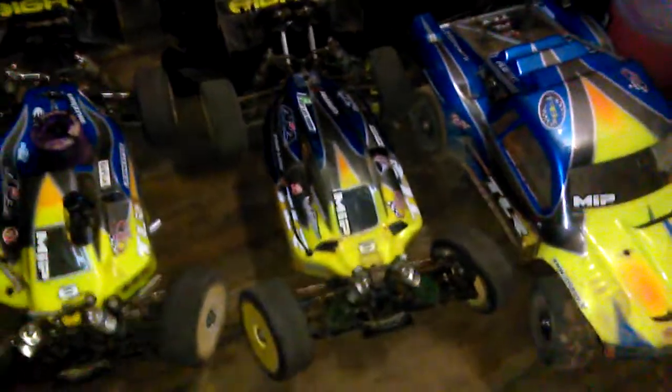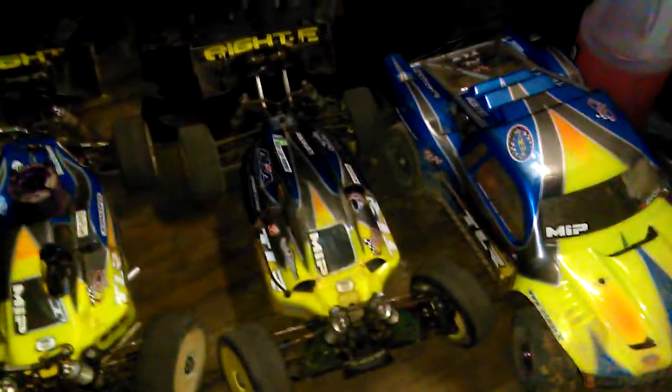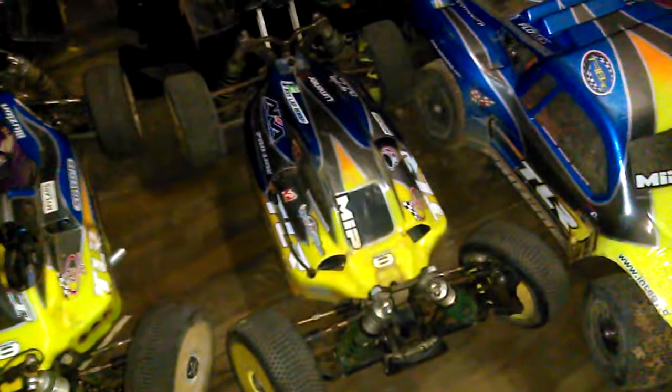Hey YouTubers, it's been a long time since I've done a video. I've been racing, so that's been taking all of my time, attention, and money. I've wanted to do another video because I've gotten more GhoulRC experience with their equipment and I have some new knowledge to bring.